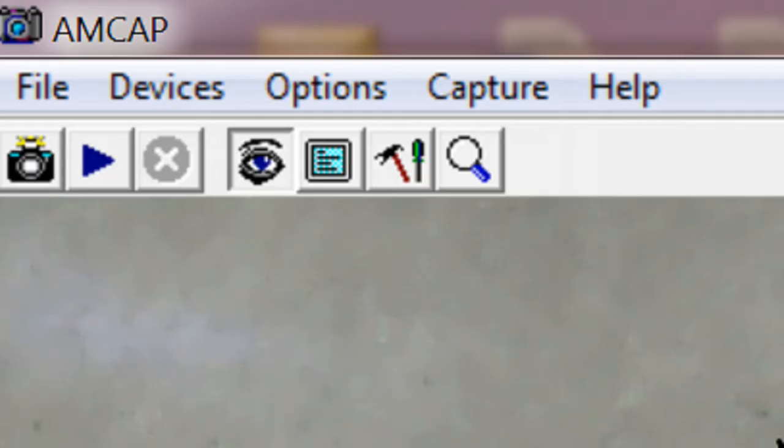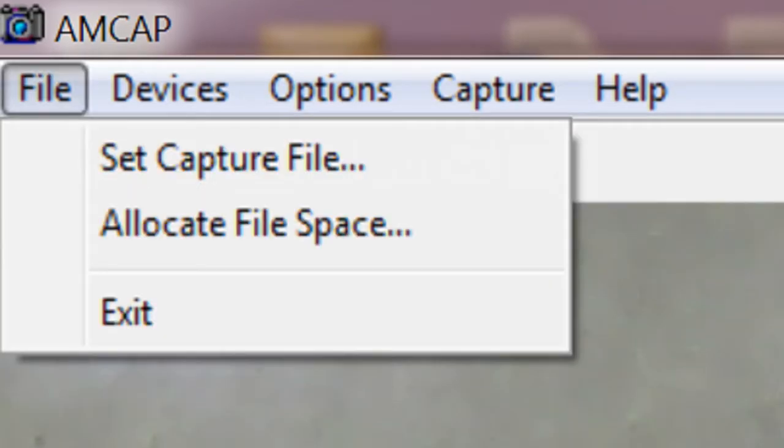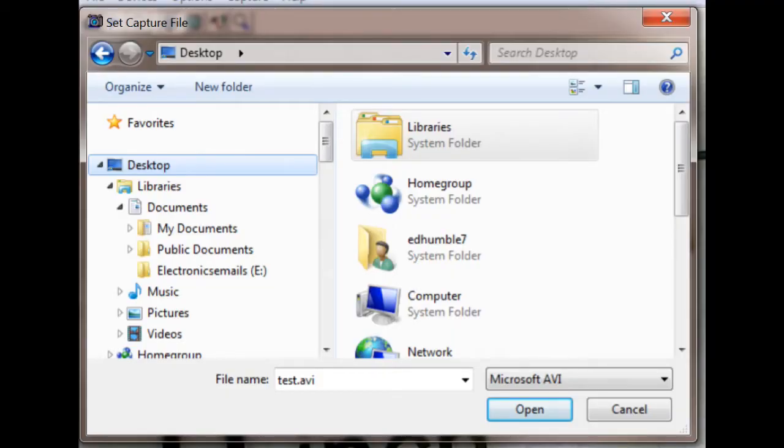Now let's look at the actual software. The toolbar icons are: take a picture, start a recording, stop a recording, preview (which gives you a view of what the camera is seeing), full screen, video capture filter, and video capture properties. Under File, we have Set Capture File and Allocate File Space — both are important, especially Allocate File Space. The software wants you to find where you want to save your video file and give it a named file to save to. I've been saving to the desktop and calling it test.avi after renaming a text file. Kind of quirky, but it works — if you find a better way, post it in the comments.